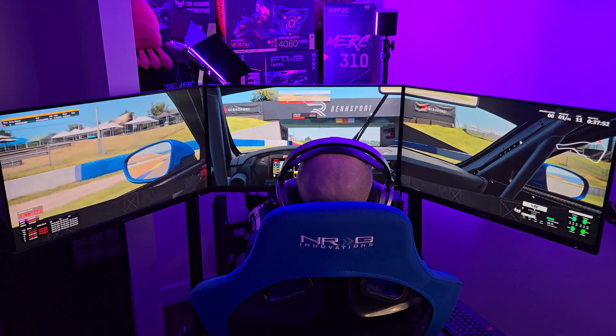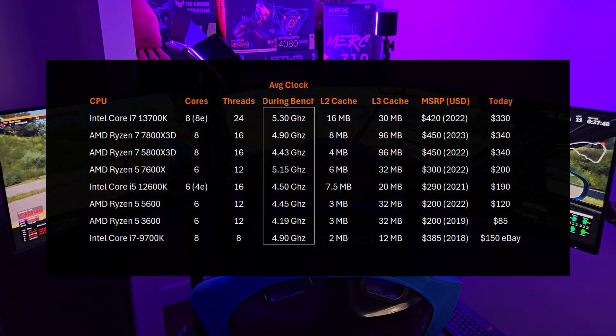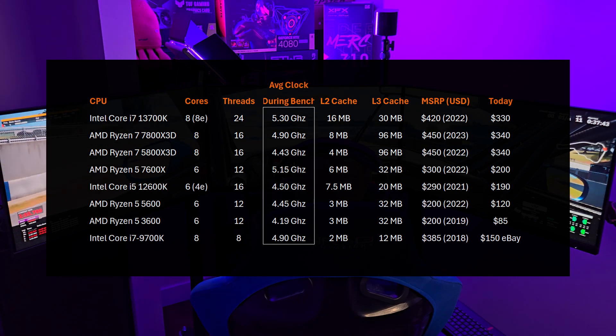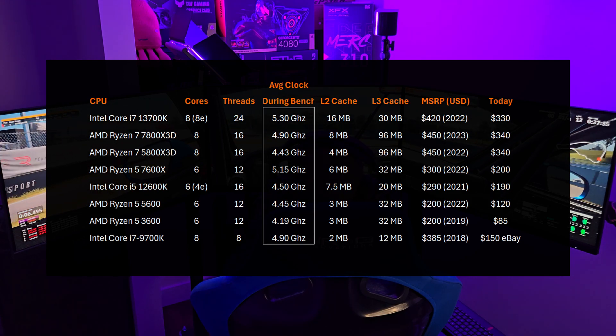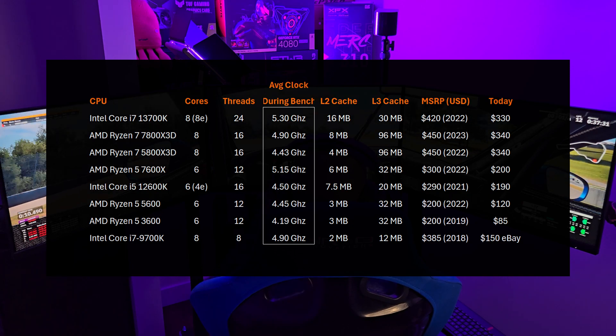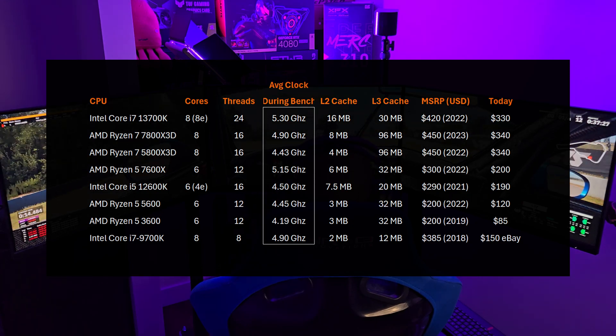Let's get into the Rensport specifications. Here is the test system I've set up and the CPUs. I've dropped the Ryzen 2700 — I've retired it from the program. Quite frankly, I didn't want to update that motherboard to Windows 11. So in its place, I've got a Ryzen 3600. The boost clocks for AM5 were about 150 MHz less than anticipated, so just keep that in mind moving forward.